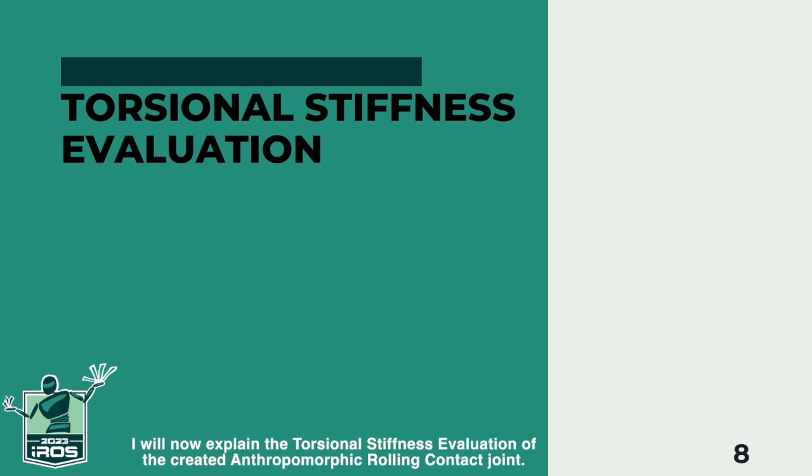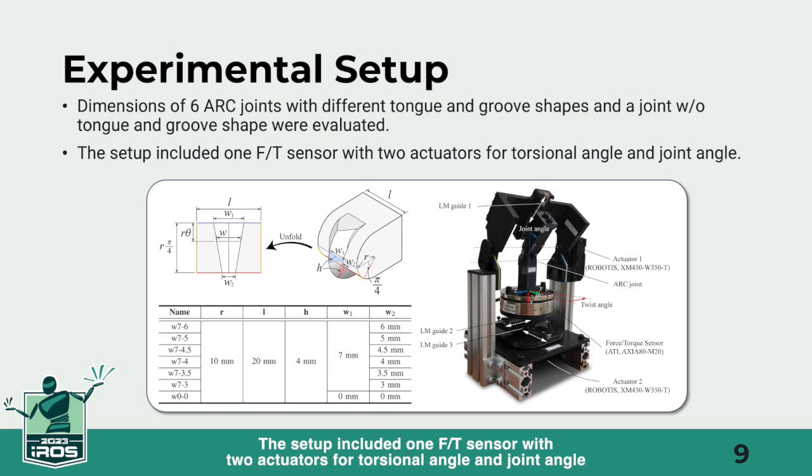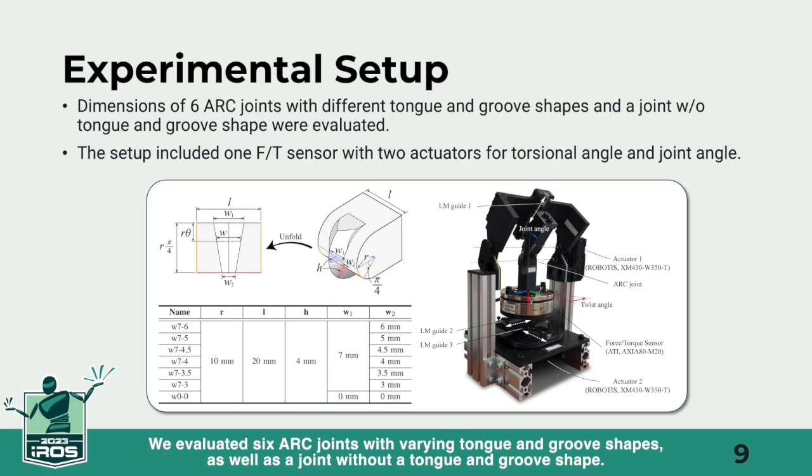I will now explain the torsional stiffness evaluation of the created anthropomorphic rolling contact joint. The setup included one FD sensor with two actuators for torsional angle and joint angle. We evaluated six ARC joints with varying tongue and groove shapes, as well as a joint without a tongue and groove shape.